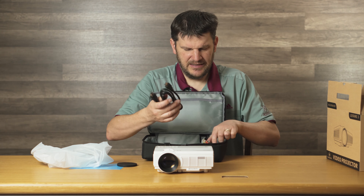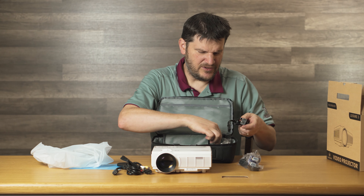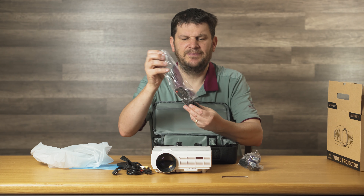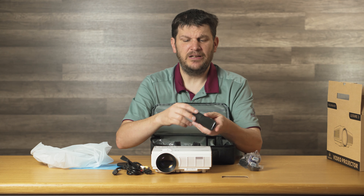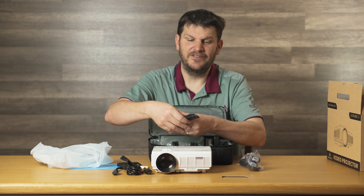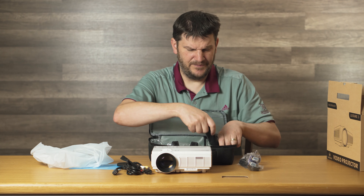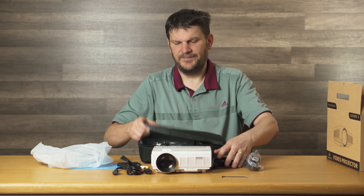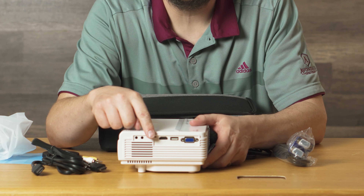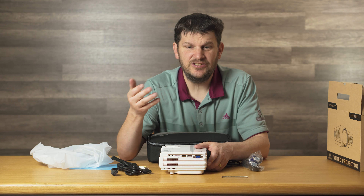It comes with an HDMI cable, this AV cable, and of course the cord, and this remote — which this is the only flaw I had in the product. It took me like almost an hour, I swear, to get off this little cover here for the batteries, but it takes them and snaps right back on. You can just plug in whatever you want — maybe your smartphone, maybe your gaming system, maybe your computer. I used my computer yesterday.